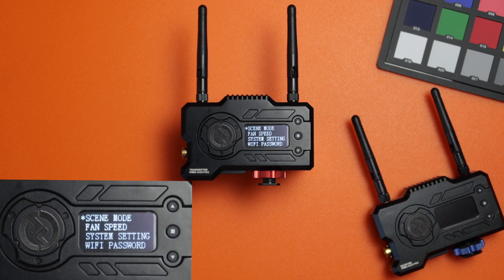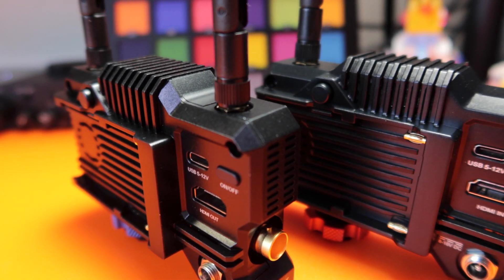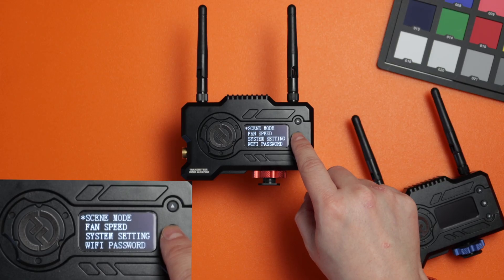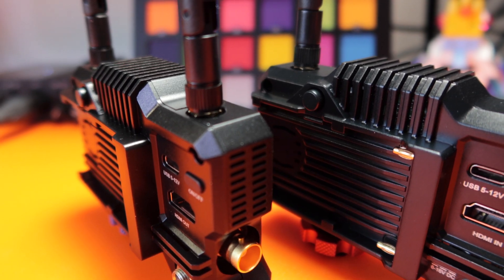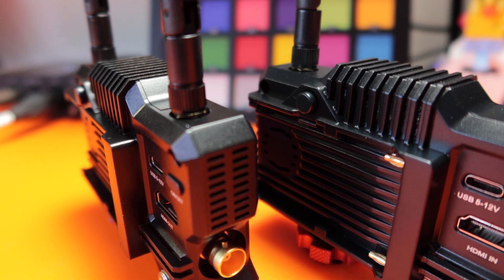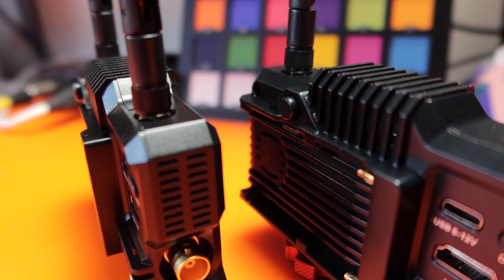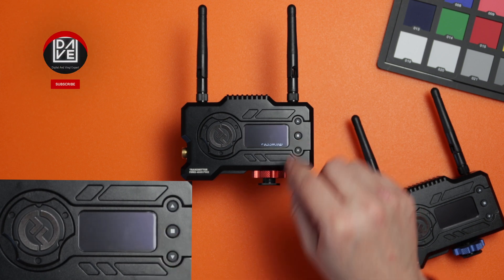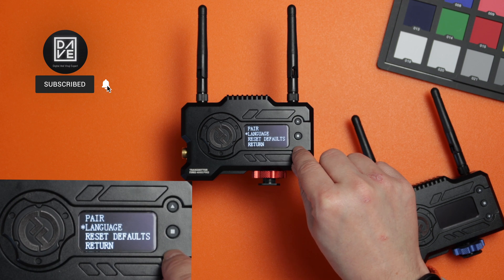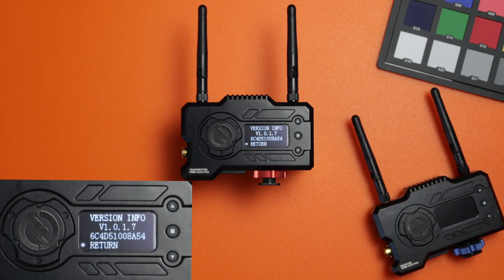If you hold the stop button down you get the menu up. We go into scene mode where you can choose from HD mode, balance mode, and speed mode. HD mode gives better quality and speed mode gives better latency. I'm going to choose balance mode. Next we have fan speed — there is a fan in there but it's really quiet. You can have it on auto, slow, or off, so if you're doing something really quiet you can turn it off completely. Then we have system settings: pair, language, reset default, Wi-Fi password, and lastly the version number.